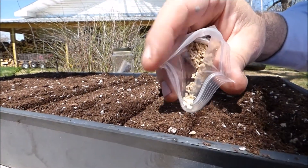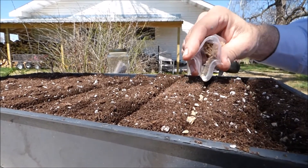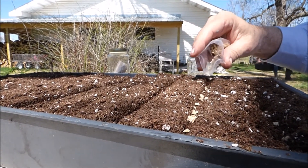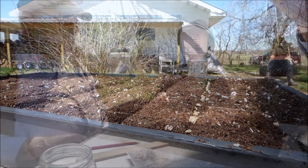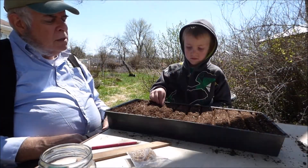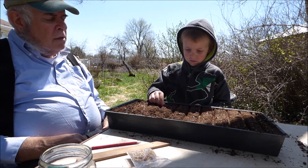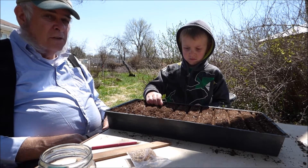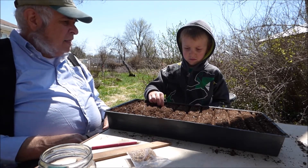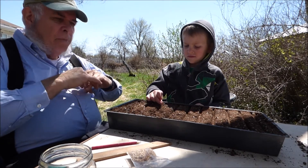And we continue sowing. It's okay if there's a few close together — it's not going to hurt it at all. In fact, that's actually one of the advantages of using a seed flat: when the roots of each plant are together, they seem to help each other. There's what they call symbiosis.